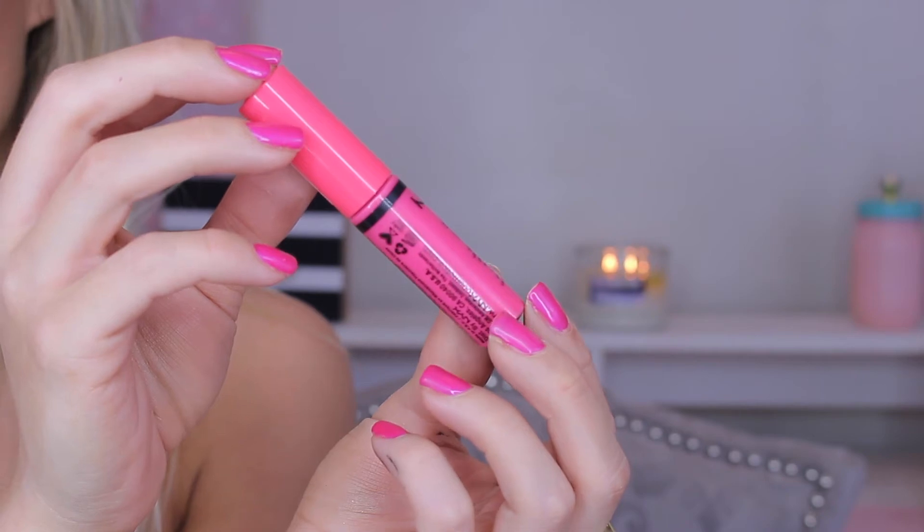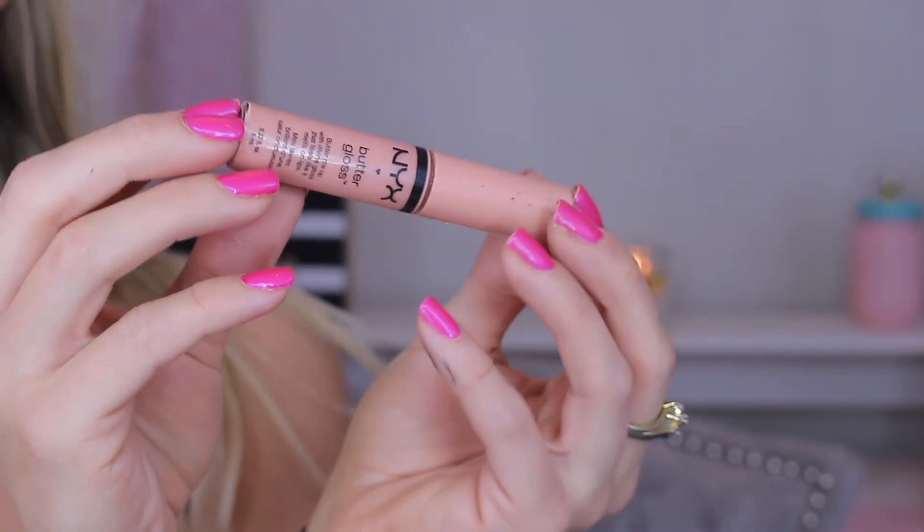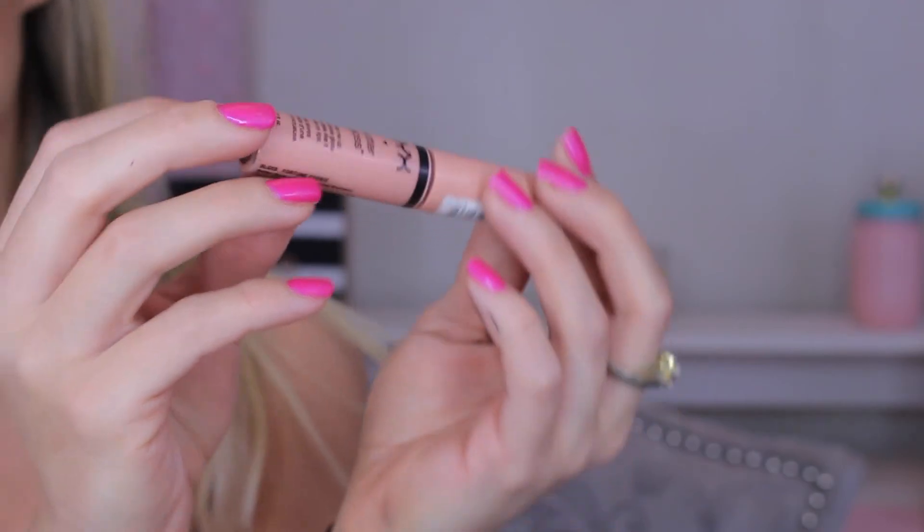For the lips I wanted something really glossy and easy. I didn't want to line my lips because I wanted the focus to be on my eyes. So I went in with the NYX Butter Gloss in the shade Cupcake — it's such a pretty pink shade — but I wanted to mute it down a little, so I mixed it with the NYX Butter Gloss in the shade Fortune Cookie. These two together make the perfect baby pink shade and I think it compliments the eyes really nicely, but of course you can do any lip you want.